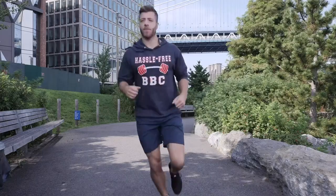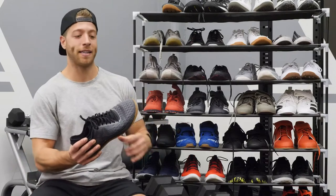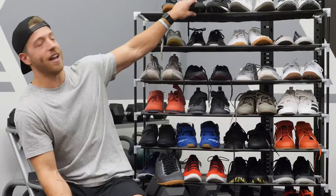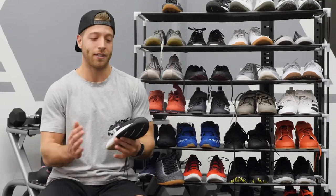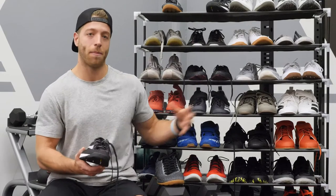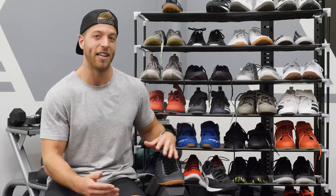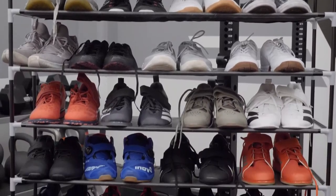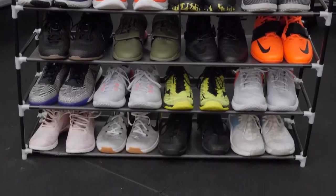The best cross trainer for wide or more flat feet has to be the Reebok CrossFit Nano 8. This shoe's last is the widest of all these cross trainers and it's super accommodating for wider or more flat feet. My second pick is the Reebok CrossFit Nano 9 — Reebok's Nano line, in my opinion, makes the wider last shoes compared to the other models here. So if you have a wider or more flat foot, I'd highly recommend looking into the Nano line. That wraps up our best cross trainer roundup — hopefully this video helped direct you in some way to find the best shoe for your needs.